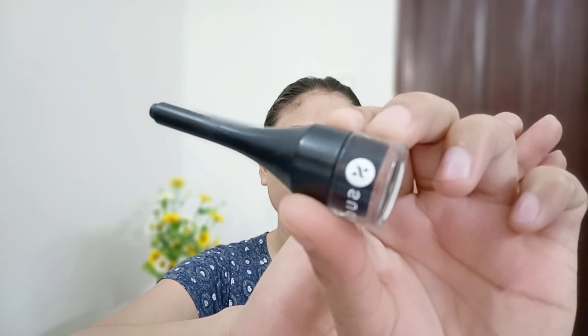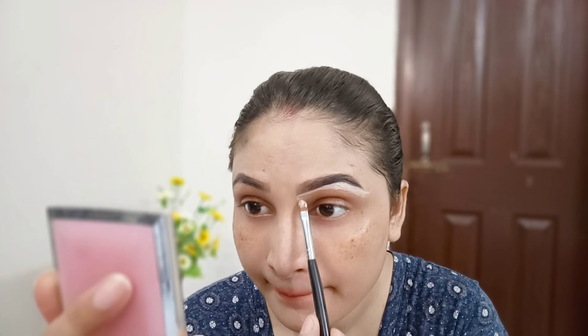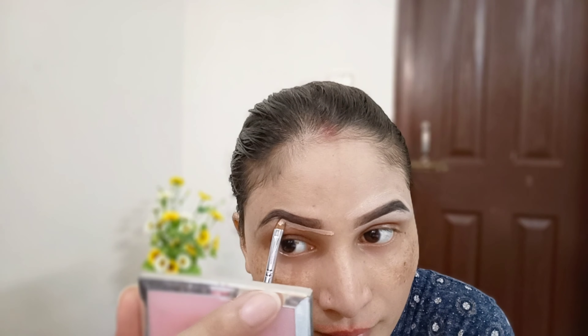So I am using a gel liner here because my eyebrows are slightly light. I am filling them in with a gel liner and a flat brush.